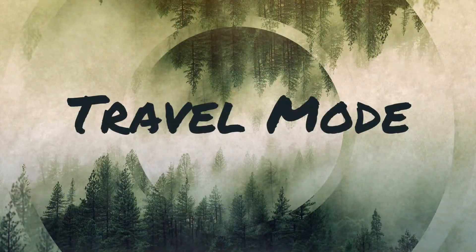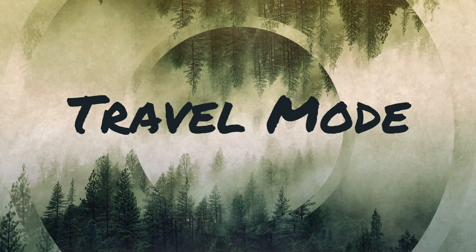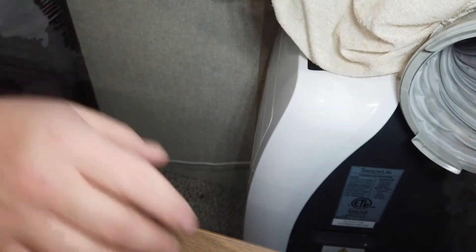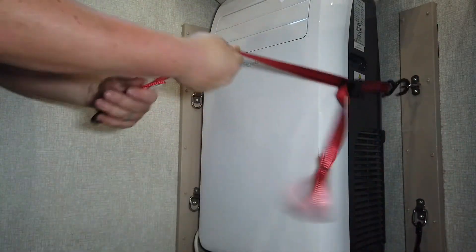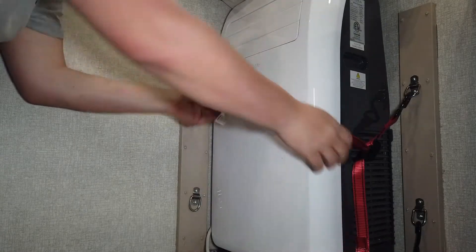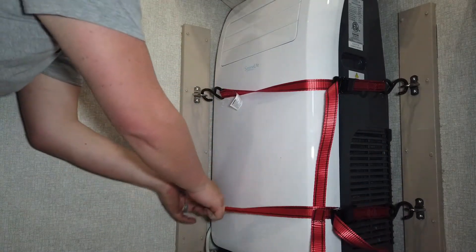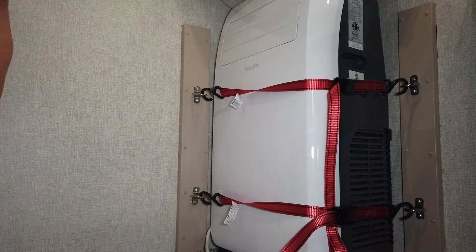We'll see how it works and I'll give you an update after I use it for a while. Thanks for watching this week's video — wish me luck, I think it's going to work out pretty good. Of course you start teardown by unplugging it, then reach behind and undo the duct, raise it up, roll the air conditioner back in the corner, set the duct right on top of it, put the straps on, pull them tight, and she's ready to go. Do not forget to hit that subscribe button.